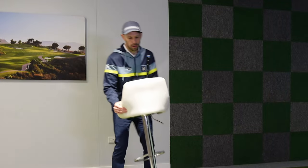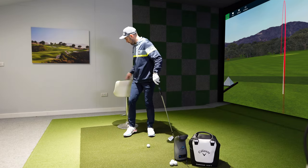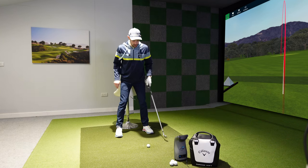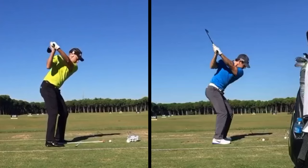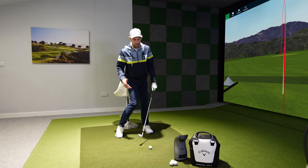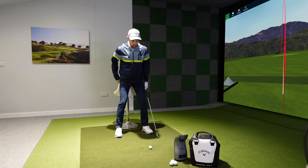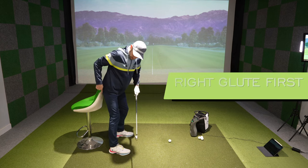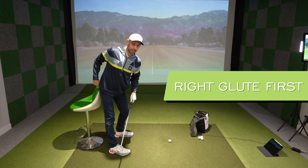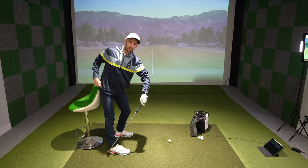You might have seen this drill before, but it's a great one - the chair drill. There are other ways of doing it: a beach ball against your bum, against the wall. You can also do this with a golf bag - pop the bag against your hip area and set yourself up to a golf ball. The first move is pushing the chair away from you with your right butt cheek, basically turning your right hip back. That gets your weight into the heel of your right, trail foot.